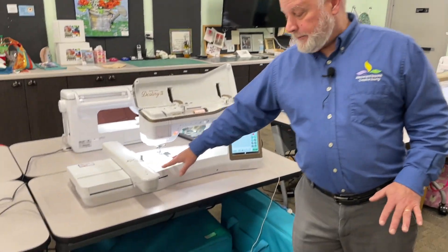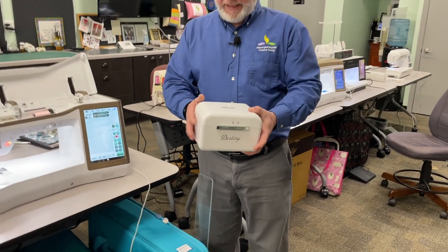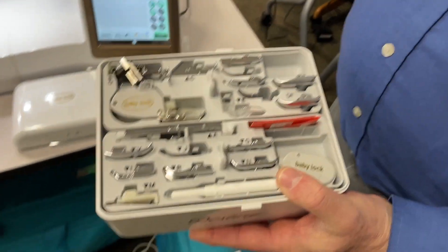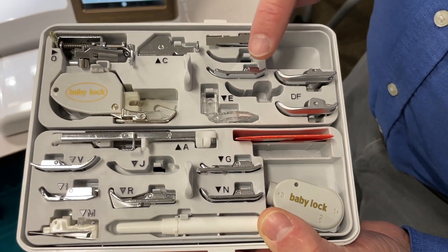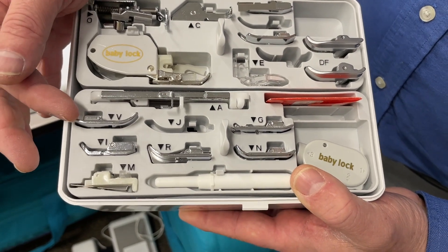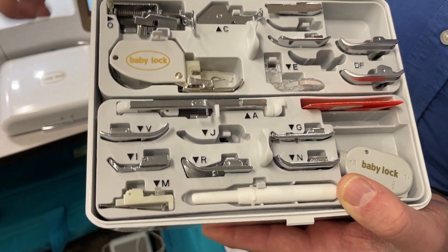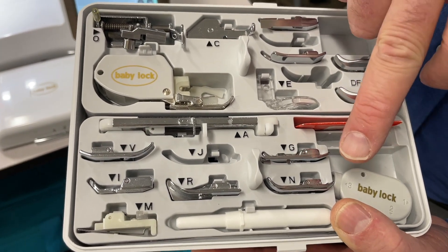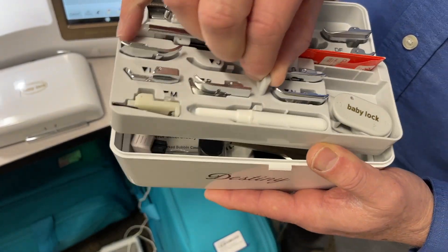It comes with the embroidery unit. It also comes with what I call the beauty case for the Destiny 2, and it has all kinds of stuff in here: a walking foot, the digital dual feed foot, an open toe embroidery foot, a regular embroidery foot, blind hem, overlock, straight stitch, digital dual feed feet, echo quilting feet, an automatic guide foot. The V foot lets you put the foot down on the edge of a piece of fabric and if the fabric curves, it'll follow the curve. Also a zipper foot, regular foot, quarter foot, decorative foot, sew-on button foot, and a little screwdriver — but wait, there's more.